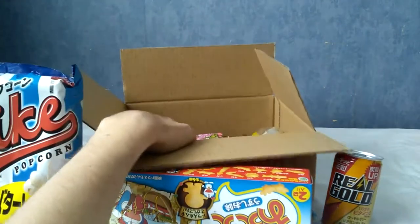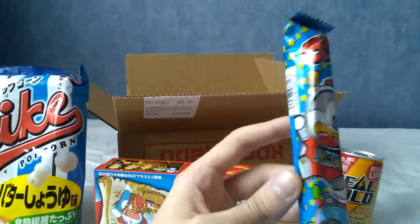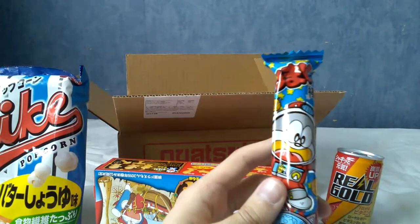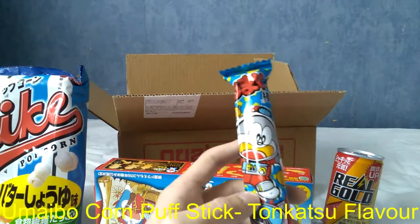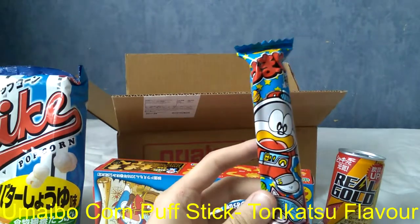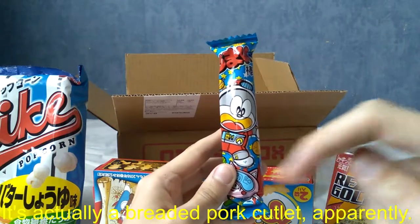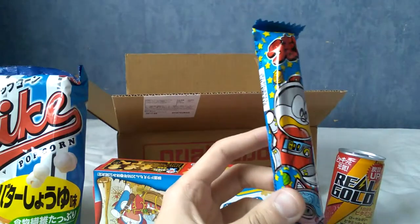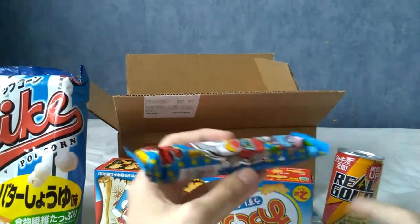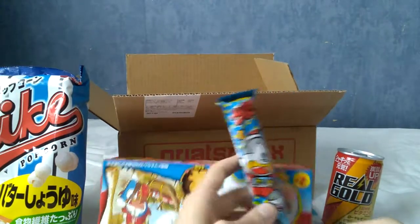Next is an Umaibo stick in tonkatsu flavour. Tonkatsu I think is a type of curry, but I could be wrong — I'll put it on screen if I'm mistaken. These are very nice; I've had quite a few before. They're quite light — corn snacks, basically.